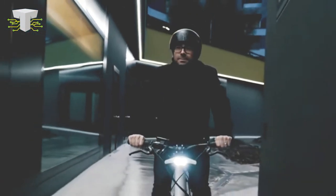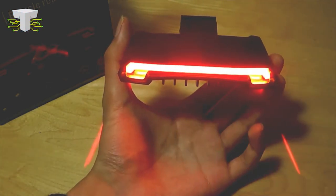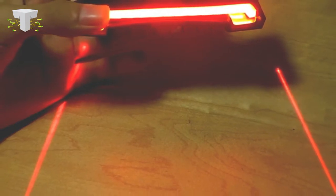The tail light consists of a sharp red light, whereas the headlight is made of bright white lights. These are not just normal lights — you can use them as indicator lights when you wish to take a turn or pull the brakes. They also project a laser perimeter while you ride, which helps maintain a safe distance on the road. These lights are USB rechargeable and have a magnetic attachment to make it easier to attach them anywhere on the bike.